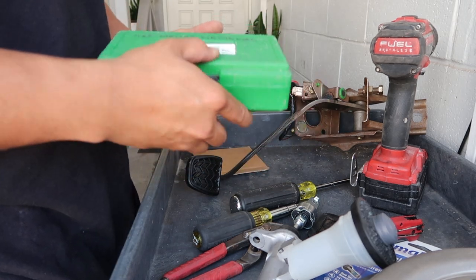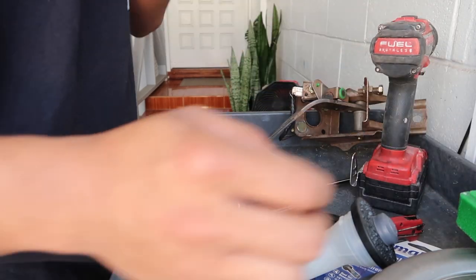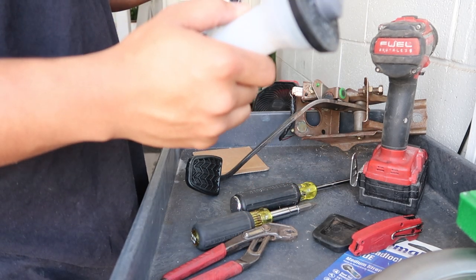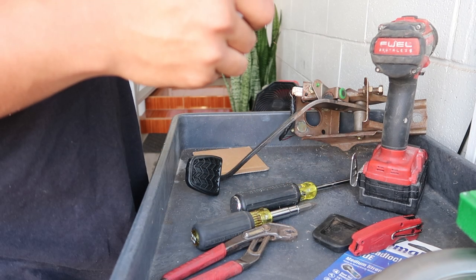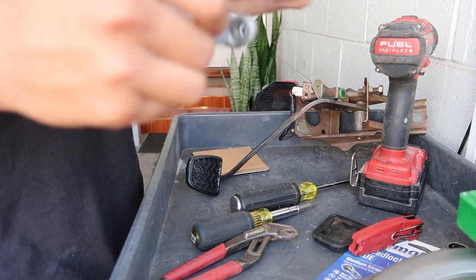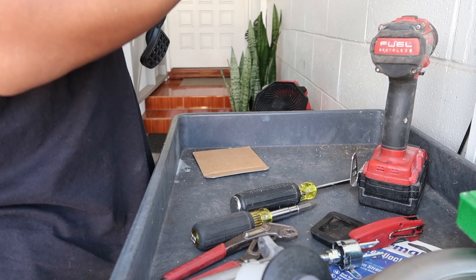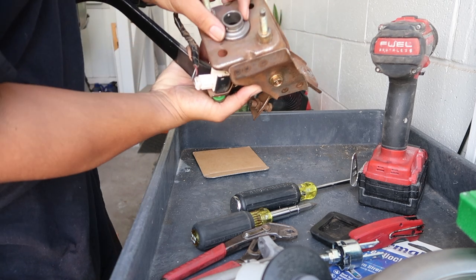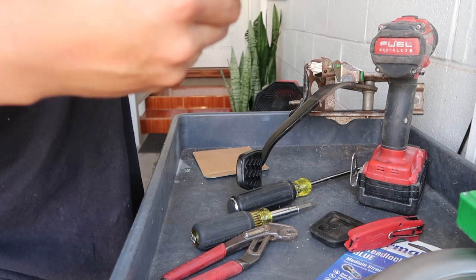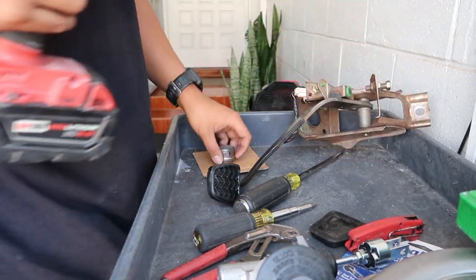Then grab your hole saws. If you guys don't have a hole saw kit, I think you can use a unibit drill bit. I think they said the hole is like inch and three-eighths. If you guys are an electrician, you guys should know what hole that is for.